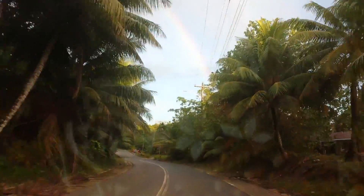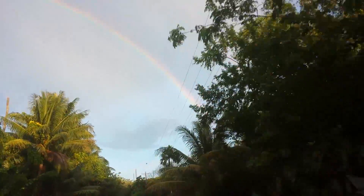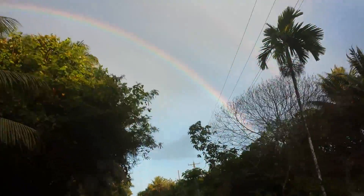Double rainbow here in Yap after the rains. Look at that.